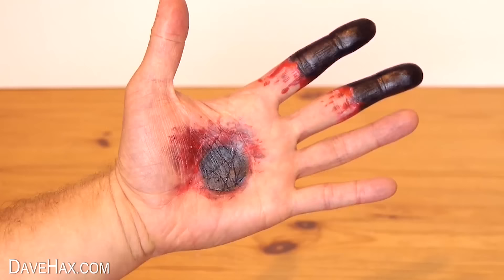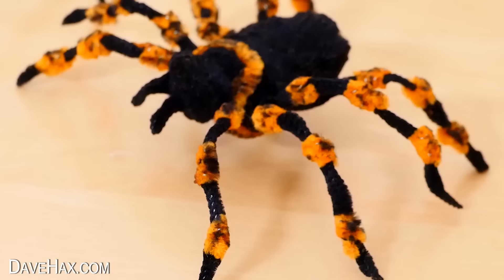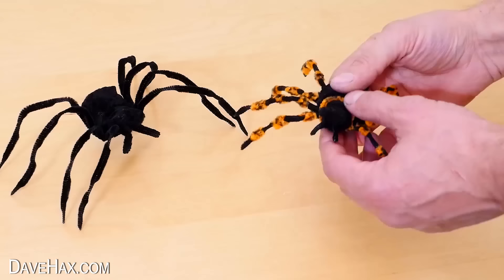Today I've put together a compilation of 10 really cool Halloween ideas. And to start, I'm gonna show you how to make a huge scary spider.